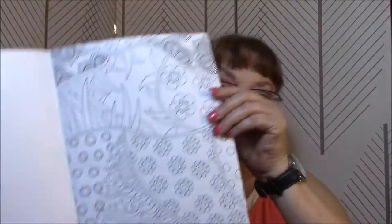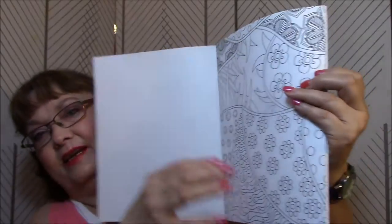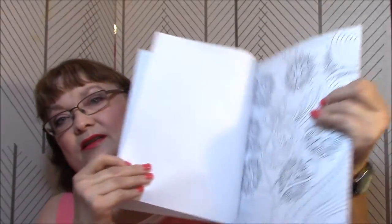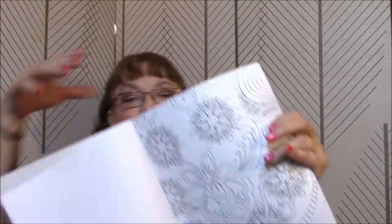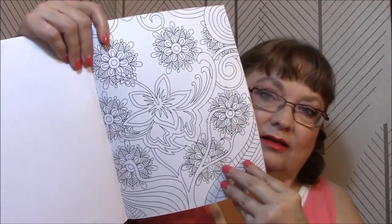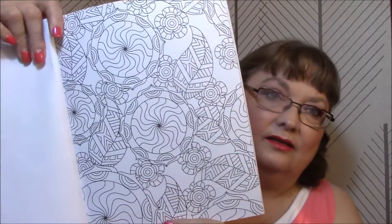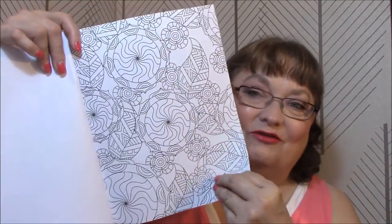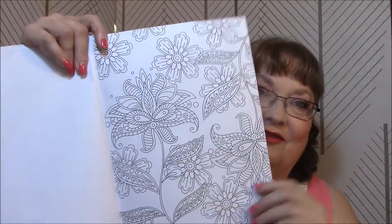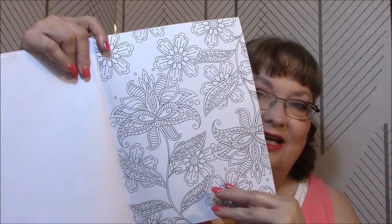Let's just get started. It goes right into it — there's no cover page or anything. That's so pretty. I really like that a lot. I'm going to really enjoy this coloring book so far. I really like all the pages that I've seen. That's my kind of stuff. I love doing that kind of coloring.